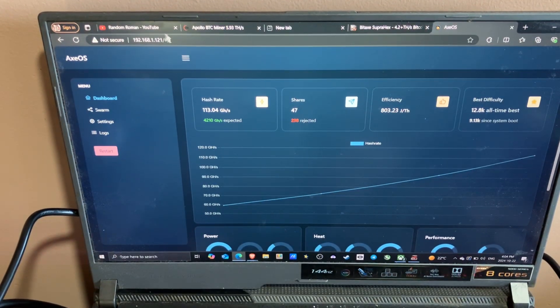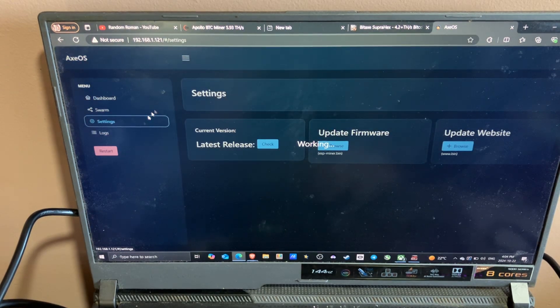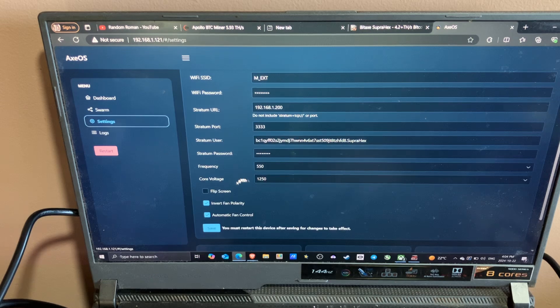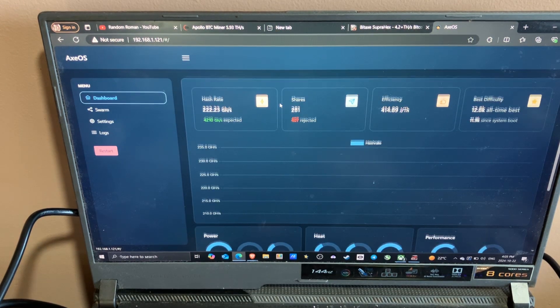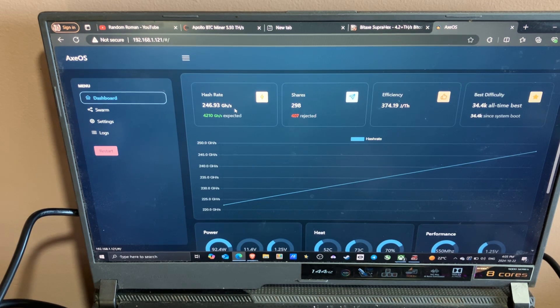I typed in my IP address for the BitAxe Super Hex and this is the page that came up. You go to settings, type in your Wi-Fi SSID, your password, the pool you're mining to — I'm currently mining to my Apollo 2, my own Bitcoin node — the port, your Bitcoin address, and the password. Click flip screen, click save, click restart. After that, you'll come back to your dashboard, and if you see the shares going up and your hash rate going up, everything's working.